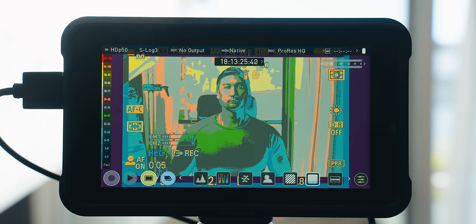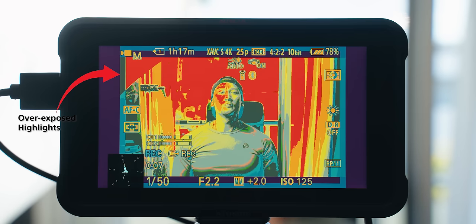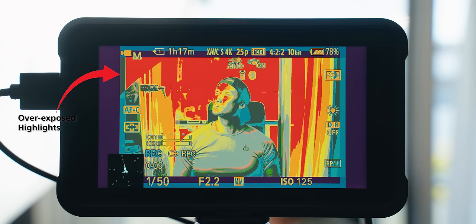Another exposure tool is false color, which I use a lot with the FX6 and external monitors. Sony cameras don't have false color built in — I'm not sure why, and I really wish they did because it's extremely useful. It gives you a full color-coded representation of exposure levels across your whole scene. If you have an external monitor, you can use false color there. It gives you a clear picture of contrast levels between your subject, highlights, and shadows.